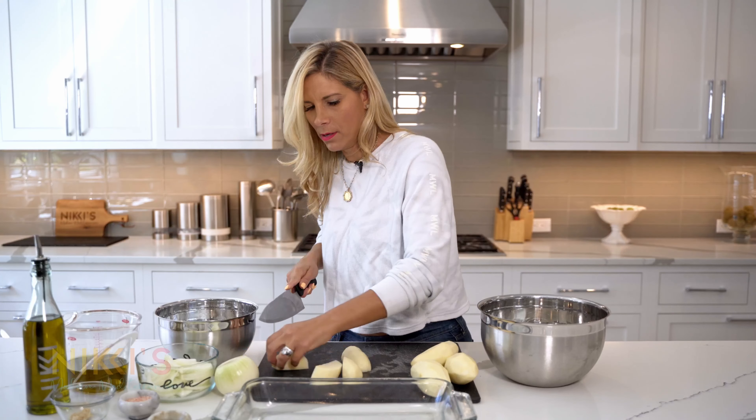To get started on making our potatoes and onions in the oven, we're going to start with our potatoes. I've peeled six potatoes here. We're cutting our potatoes in half and then into chunks like this. Add everything, all of our ingredients, to this bowl.